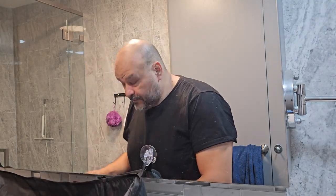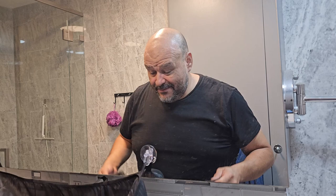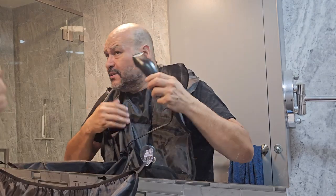One of my favorite things: I like to shave down completely bald. Go ahead and turn your machine on.